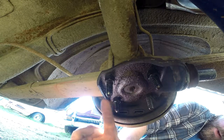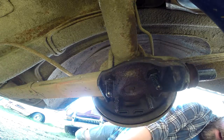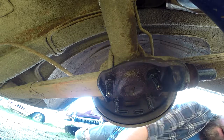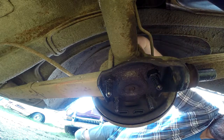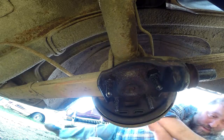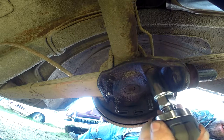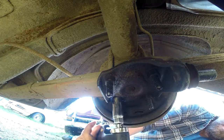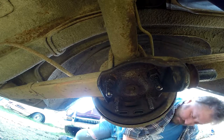I might try my electric impact on these. I'll need a deep dish socket. I think for the most part it'll be okay. That's all the hand tools today, boys — even though that's what fucked us earlier.